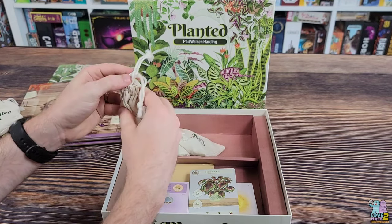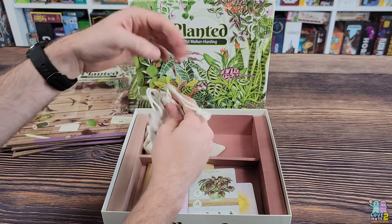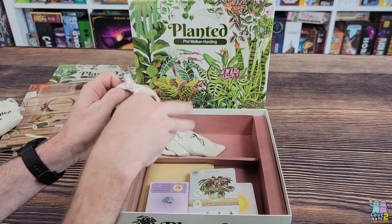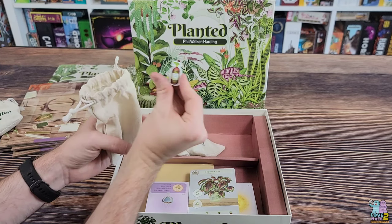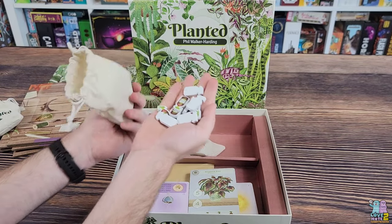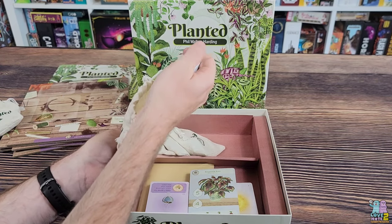Let's see what's in this next bag. It looks to be more wooden components — these say 'plant food.' Very nice. There are several of those, with more still in the bag. These are high-quality tokens; very pleased with that.